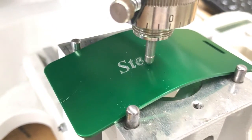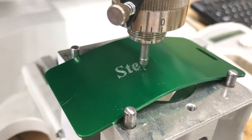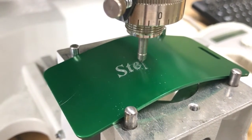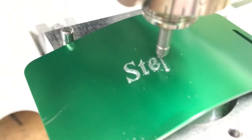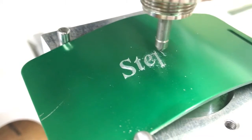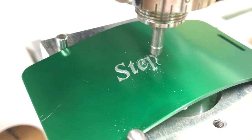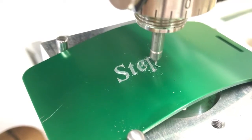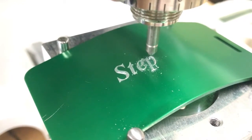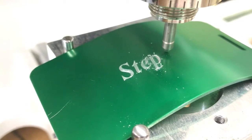The software we're using is GraverStyle, and this is the Discovery Max version that has the fill option. That font is just a TrueType font which is already in your computer — GraverStyle will just take that in. You can set it up to do the fill, and we're taking about a 40% step over every time it goes back and forth.